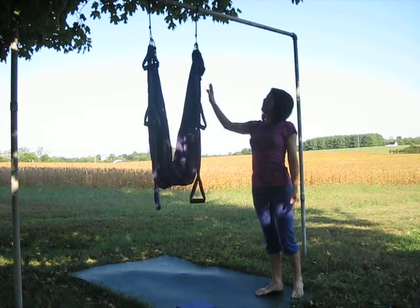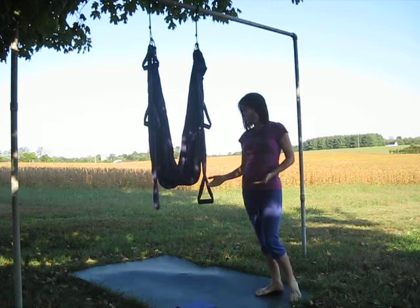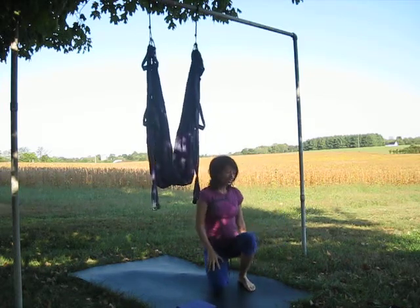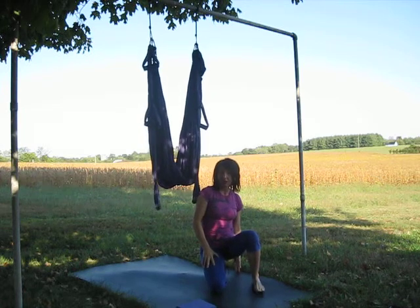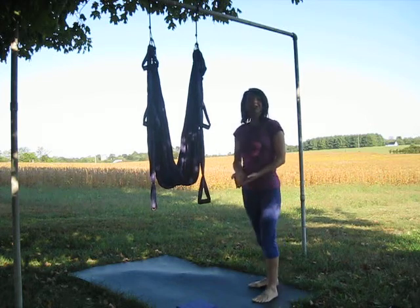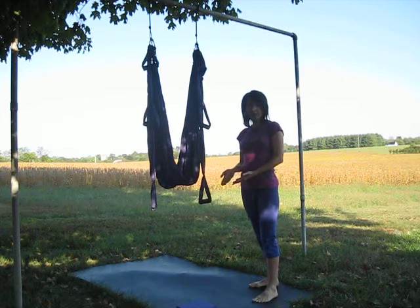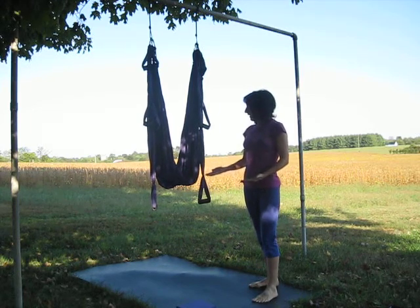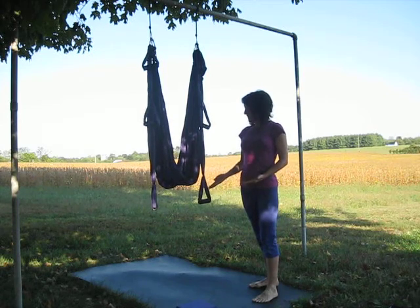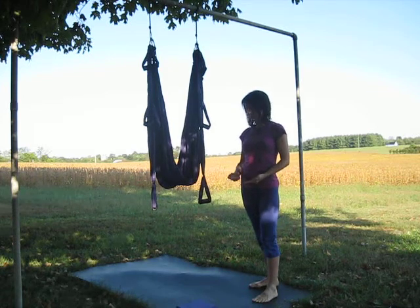Another thing that's important is what you put underneath your swing. What we came up with is a black rubber stall mat purchased from a farm supply store. It's easy to maintain — I leave it out here all the time because it's heavy. I just sweep it off or hose it off. It's been here a couple of years and it's really not showing any signs of wear, so I expect it to last a good while longer.